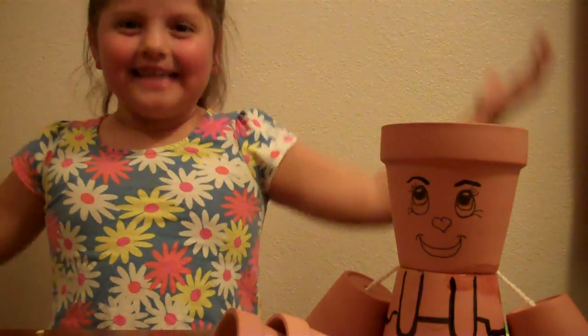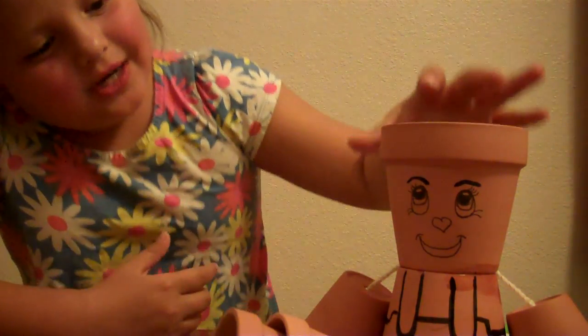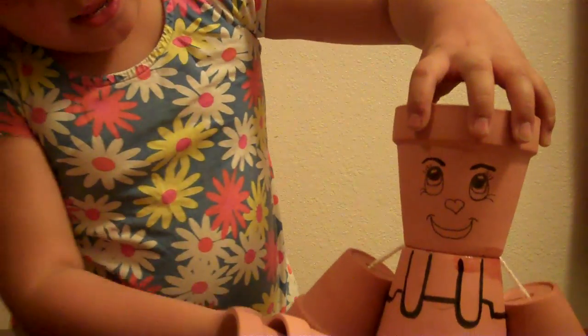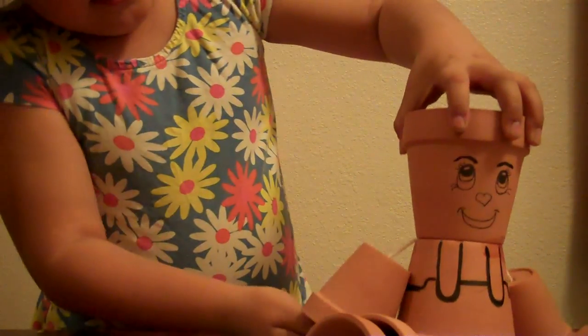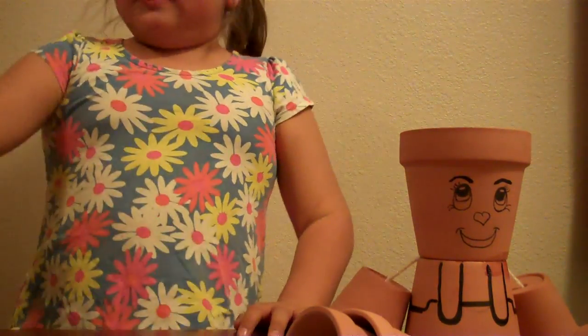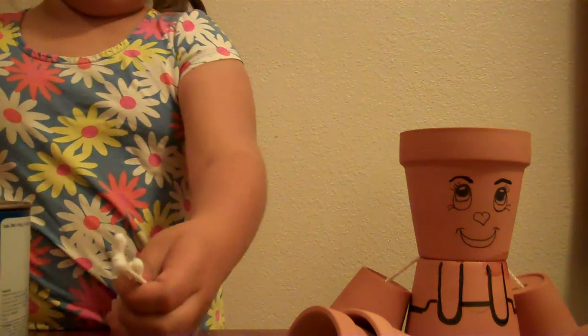Hi guys, it's me from the crazy Evie TV show. So I'm back. My mom drew the face and this little dress and she drew it all the way to the back. We're going to use the paint and we're going to use a color. So I'm going to use a couple Q-tips.